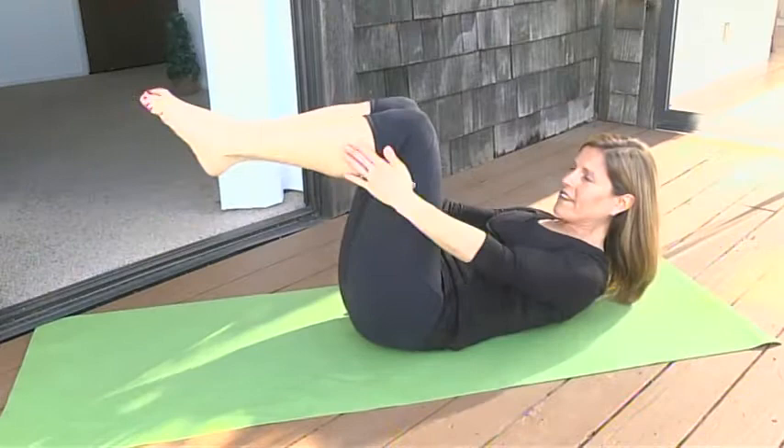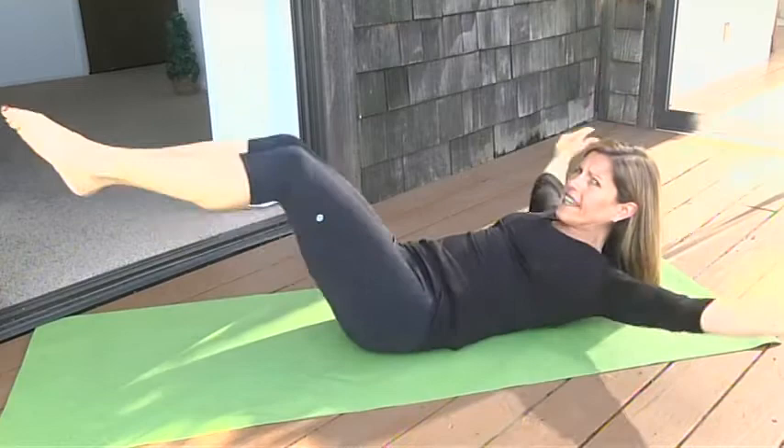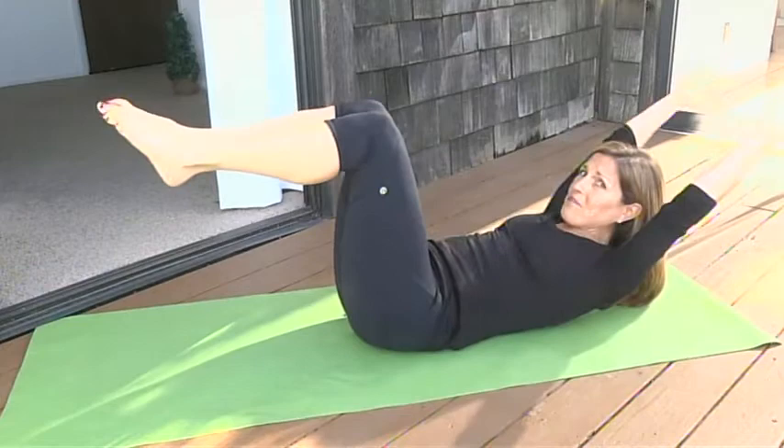Four more — thinking navel to spine. If the leg movement with the arms is too much of a challenge, just do the arms or just do the legs. I did both — I like the challenge obviously!